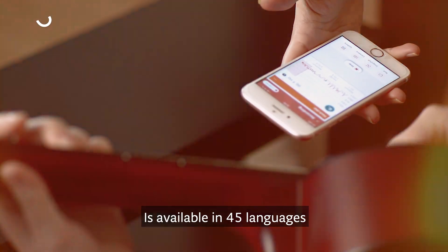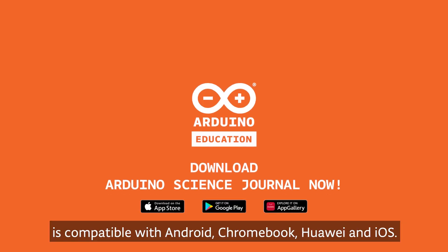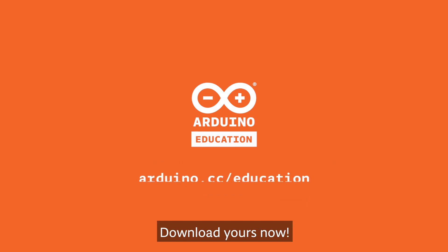It's available in 45 languages and is compatible with Android, Chromebook, Huawei, and iOS. Download yours now!